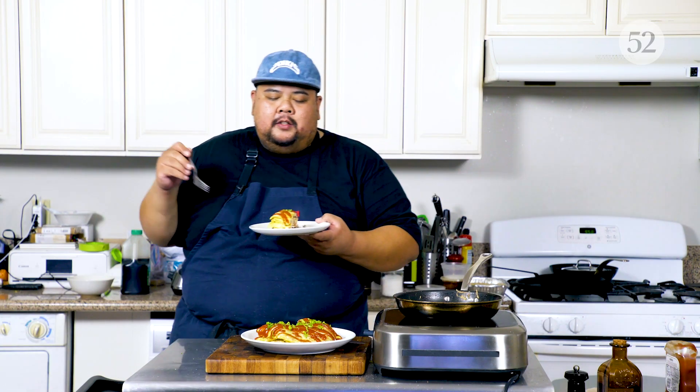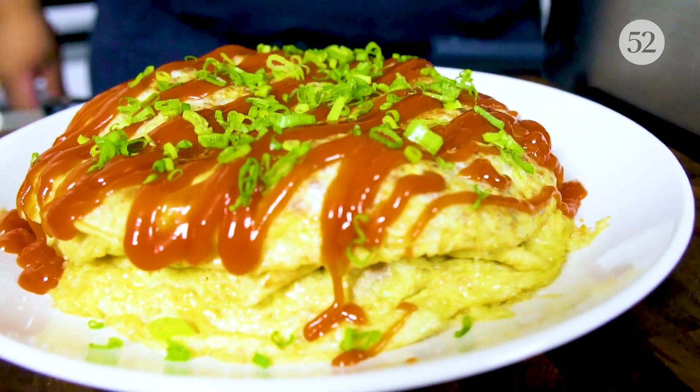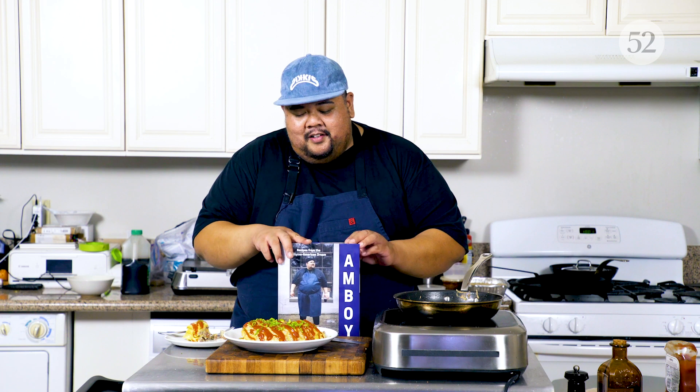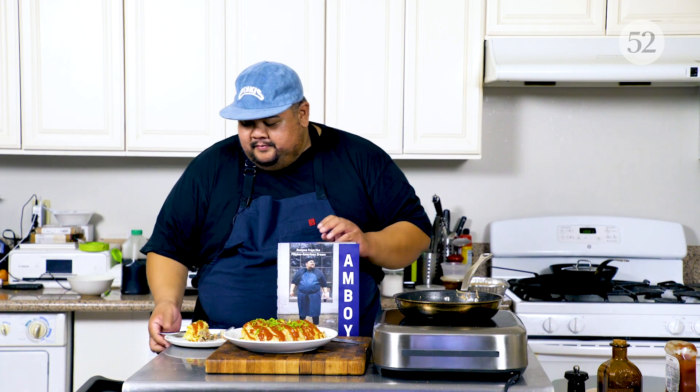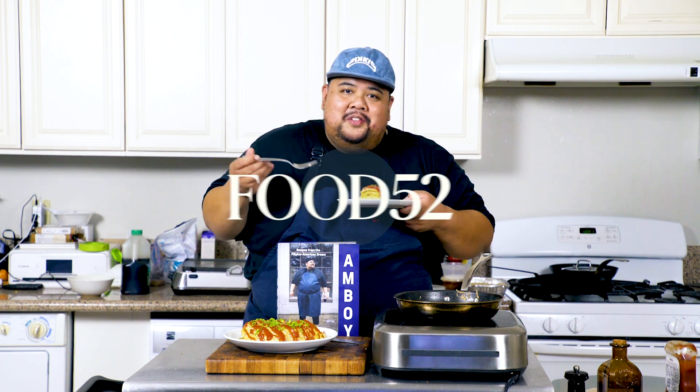That brings me back to my childhood. Nice beefiness, great umami. This is so comforting. Make sure you share this with someone you love. There you have it — tortang giniling from my new cookbook, Amboy: Recipes from the Filipino American Dream. Make sure you check it out at ChefAlvinKailan.com and give me a follow at AlvinKailan on Instagram. Enjoy the book, cook out of it, love it. It's delicious.